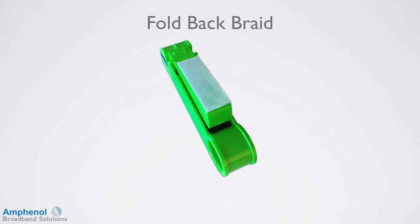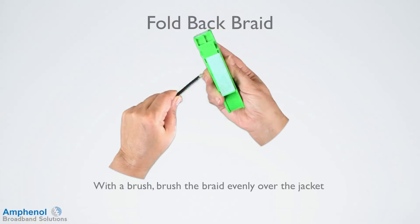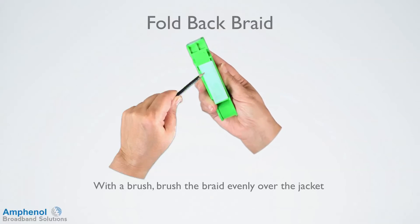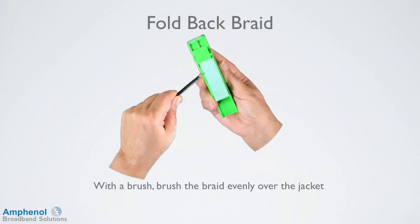Next, we'll fold back the braid. This can be done several ways. Some cable prep tools come with a built-in brush that can be used, or you can attach a Velcro backing strip on your prep tool on the side or back, which I'll be using here. With the brush, brush the braid evenly back over the jacket and brush at an angle on the top of the foil to expose the seam.